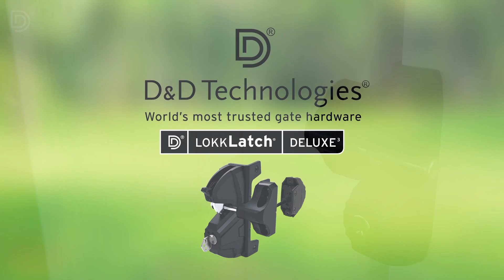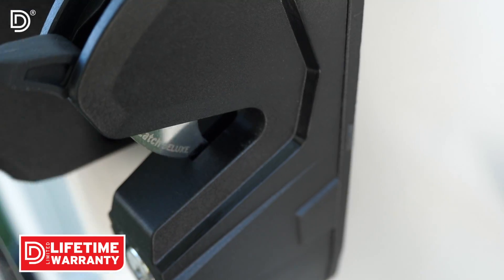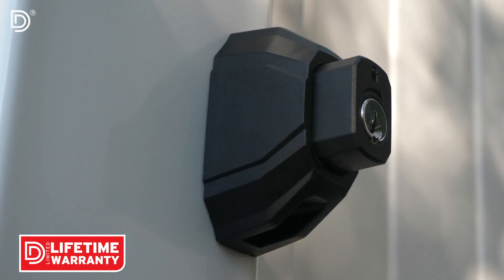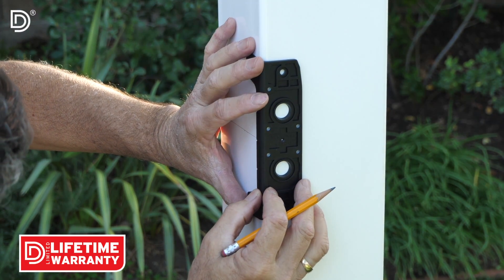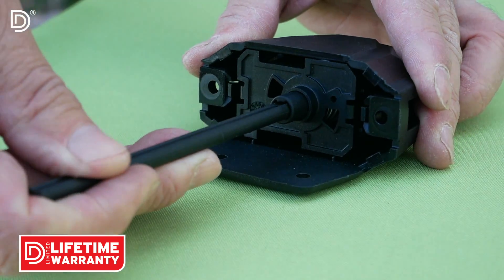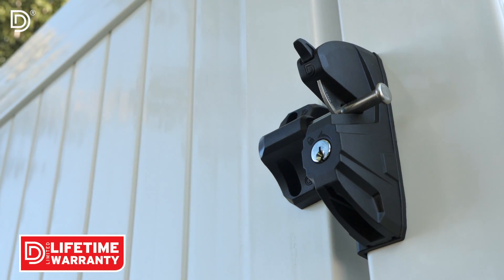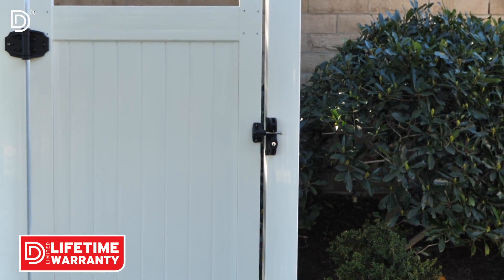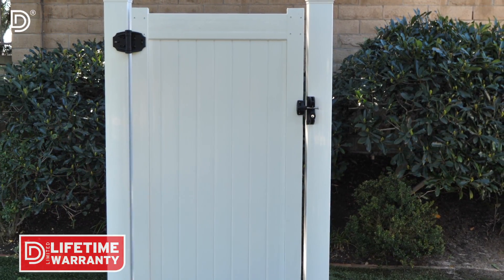The LockLatch Deluxe Series 3 is a highly dependable gate latch that can be conveniently opened and locked or unlocked from both sides of the gate. It is very easy to install due to a simple mounting bracket that acts as a drill template and a snap-fit connector rod that reliably links the operable parts on both sides of the gate together. With a limited lifetime warranty, LockLatch Deluxe Series 3 is made to last a long time.